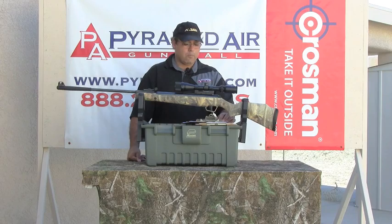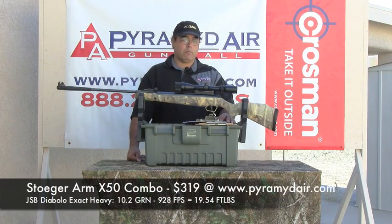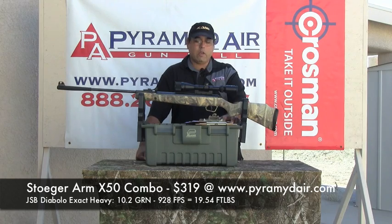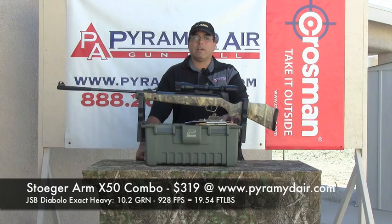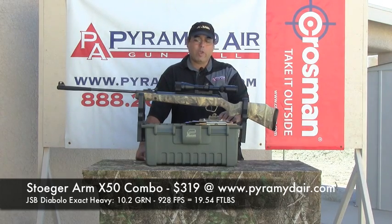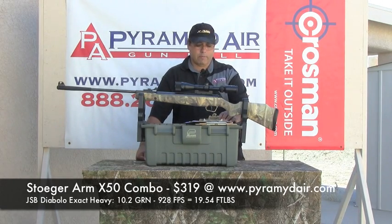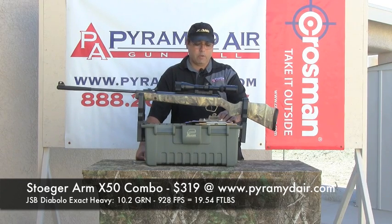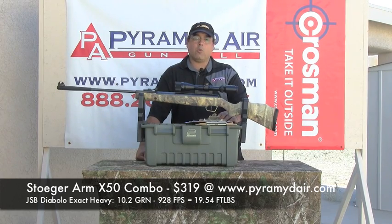The best pellet turned out to be the JSB Diabolo Exact Heavies, which weigh about 10.2 grains and generate 19.54 foot-pounds — that's a lot of energy out of a .177 pellet. We had a low velocity of 919 feet per second, a high of 939 feet per second, with an average of 928 feet per second. The extreme spread on this pellet was 19.48 feet per second, with a standard deviation of only 6.55 feet per second.